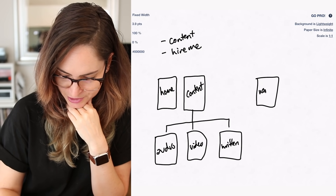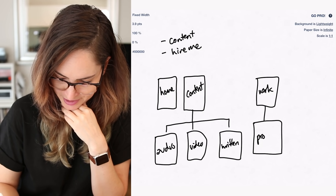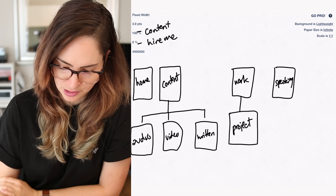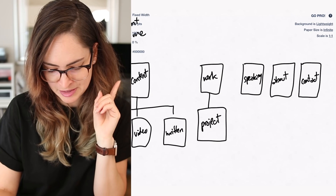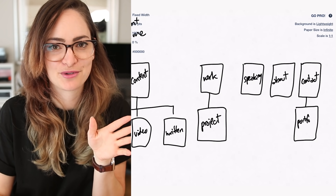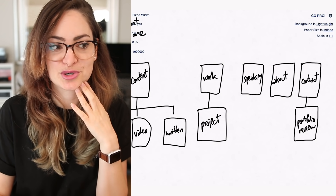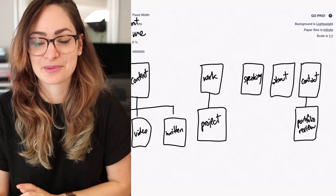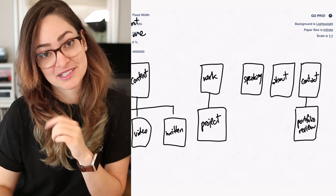I'm also going to need my portfolio, and within that an individual project template. I'm going to add my speaking page in here as well. And then there'll be the basics — an about page and a contact page. As part of contact, it would be a good idea to have a form on my website for my portfolio review series. Right now my instructions are for people to email me with a specific subject line, but not everyone uses the right subject line so it doesn't go into the right folder, and not everyone gives all the information I need. So having a form where you can just fill in your details and submit will make the whole process a lot easier for everyone involved.